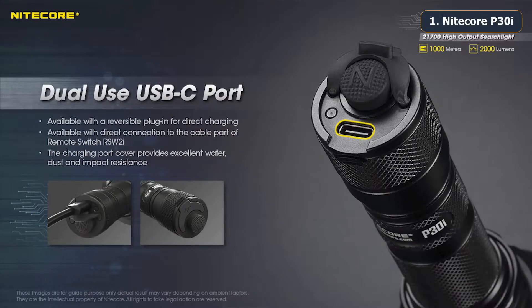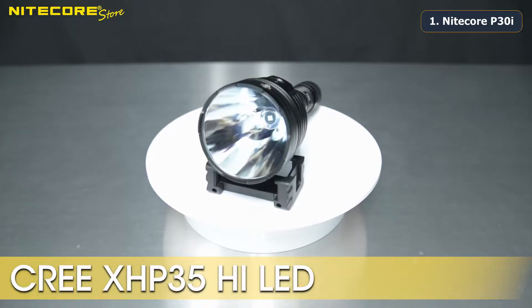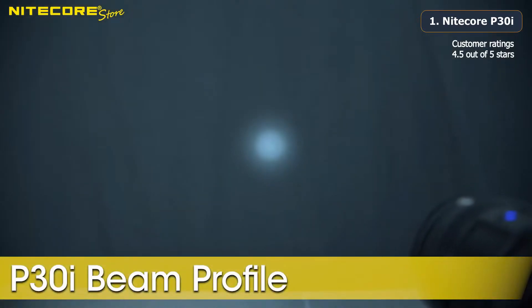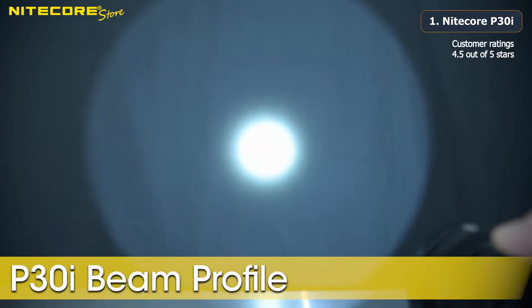The P30i is USB-C rechargeable and is part of Nitecore's intelligence series, coming with an included 5,000 mAh 21700 battery. The Nitecore P30i is equipped with a Cree XHP35HI LED, which yields a beam profile with an incredibly fine hotspot and a very quick transition into a large secondary ring with clearly defined edges.